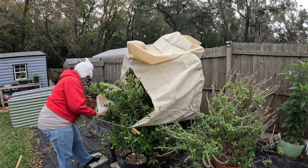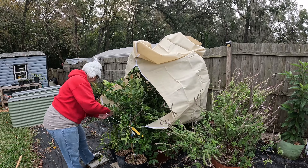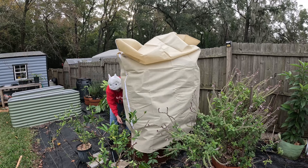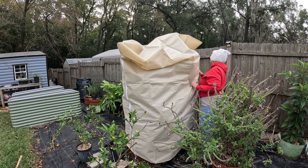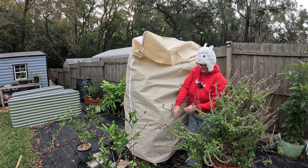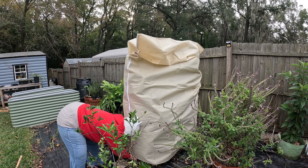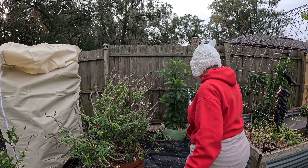Now I'll just pull it on down. I would have never thought I had a size that fits perfectly over a bed like that. That's great.